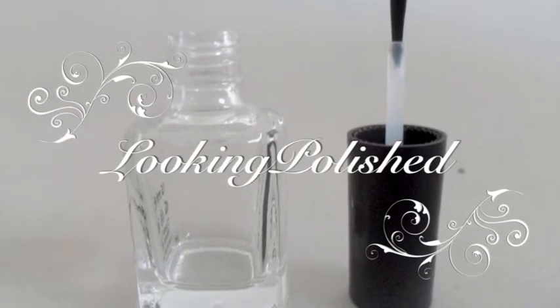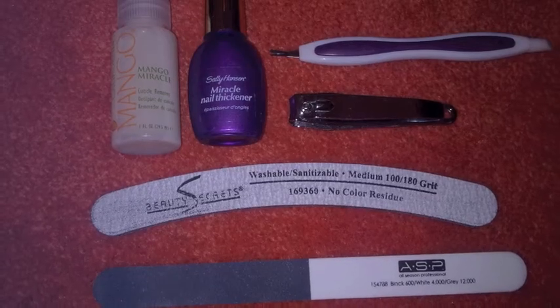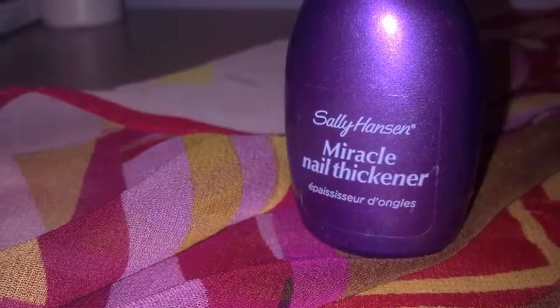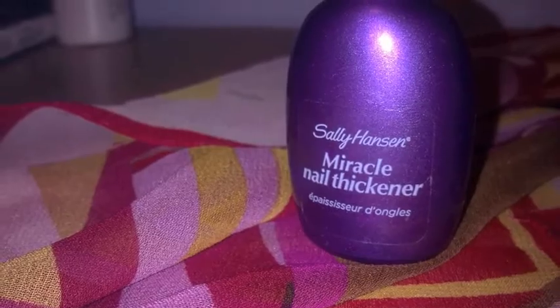Today I'm going to show you how to do a manicure in under 10 minutes. Gather your supplies and let's get started. I've sped up the video but there's a timer to show that this is accurate.